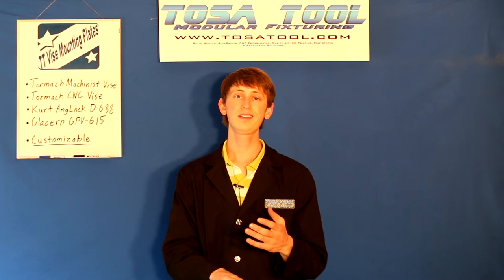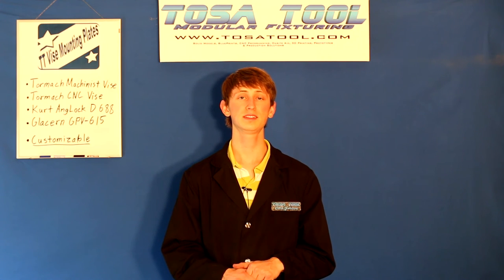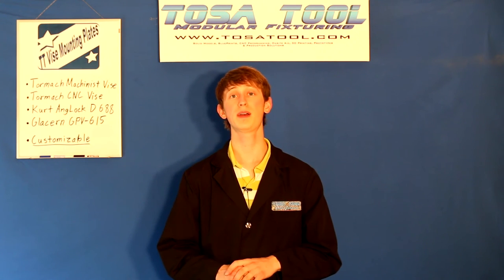We sell vise plates for the vises I listed before. And again, if you have a different vise, tell us and we can make one of these plates to fit that vise. If you need other modular components that you don't see, submit your design to Toastatool today. And if you need financing, it's available up to six months interest free through PayPal.